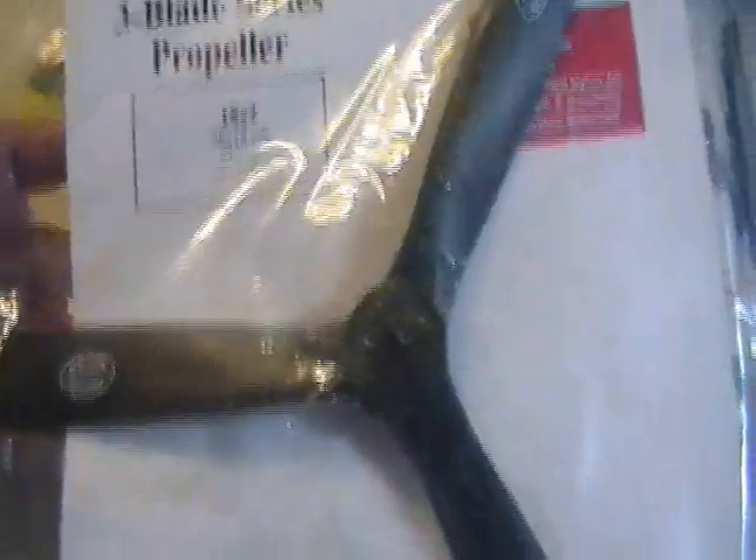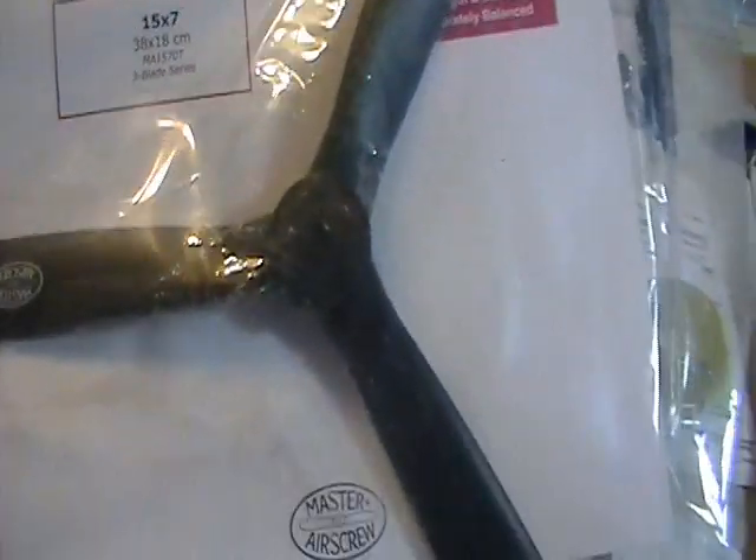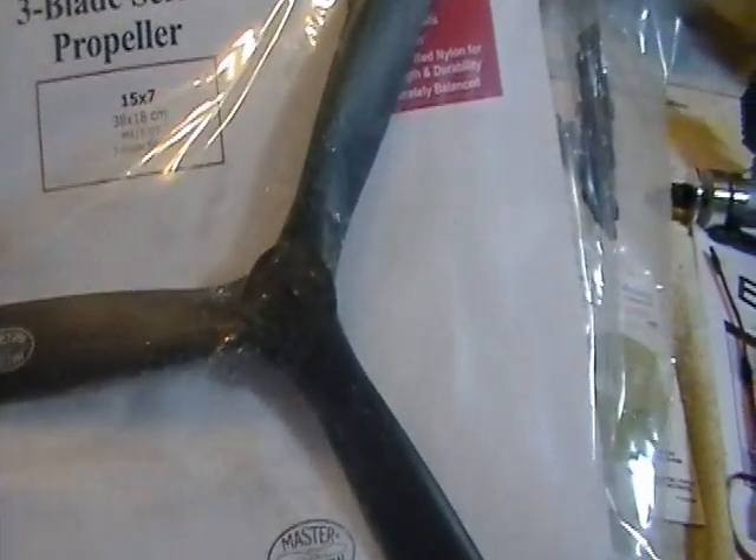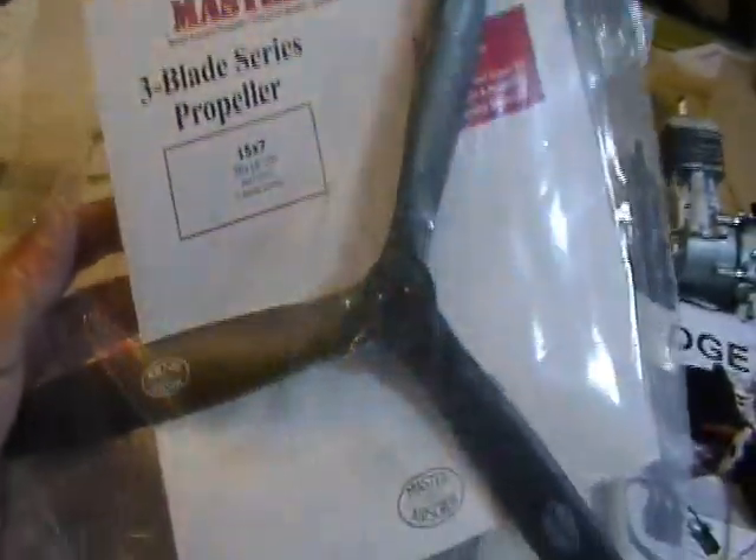My prop — I'm using a Master Air Screw three-blade. This is a 15x7. The manual says I can run up to an 18x7 or 18x8 on a two-blade, so a 15x7 should run fine. It depends on what RPMs I get — I may have to drop down to a 14x8 or 14x7, I have both. But I'm hoping I can run this 15x7 and still get plenty of RPM.